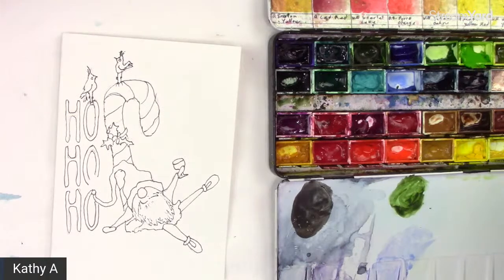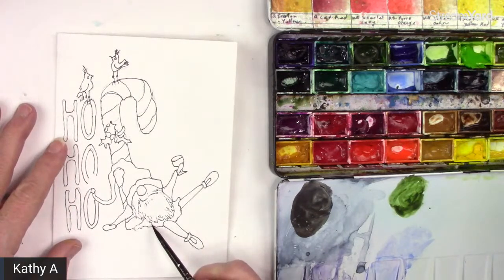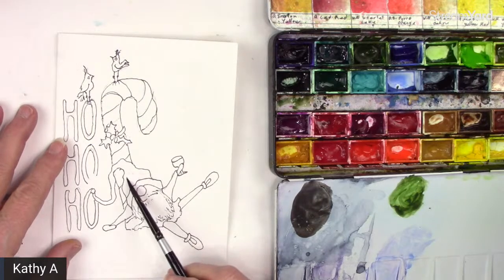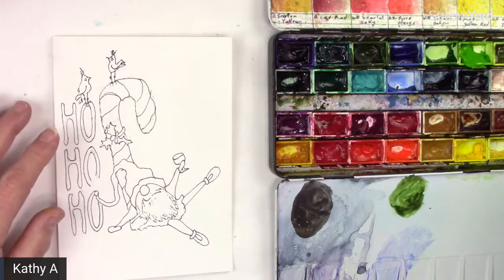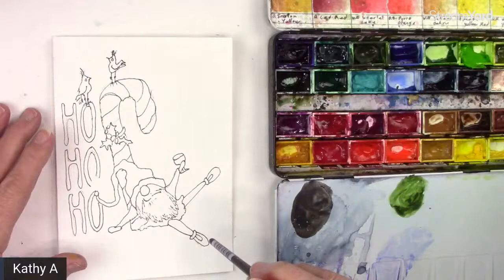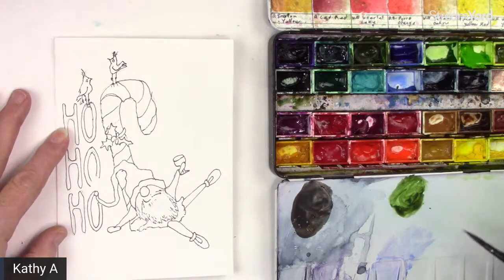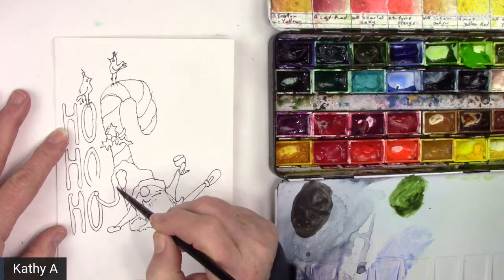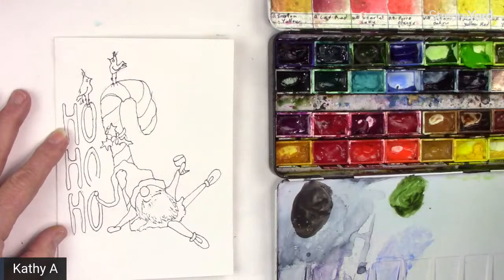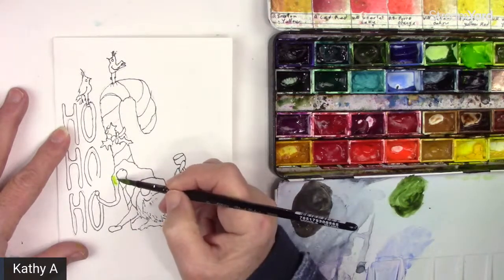So we're going to do the little gnome. I think I'm going to do his hat green and his little top the same color — green with maybe some different colors on it. This is just regular card stock that I got from Staples, so it's nothing fancy. It's not going to move the watercolor like you would on watercolor paper, so if you like that look, then use watercolor paper. This is just going to be something very simple.